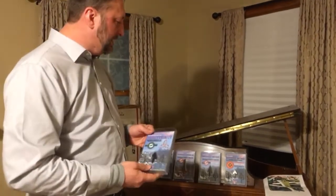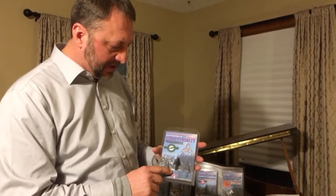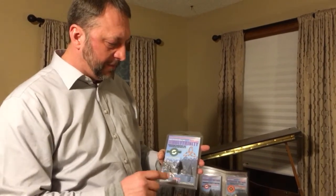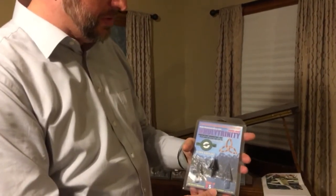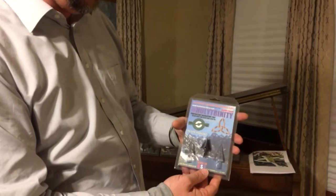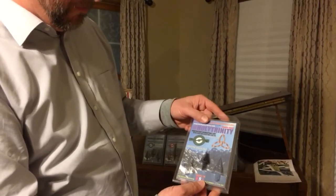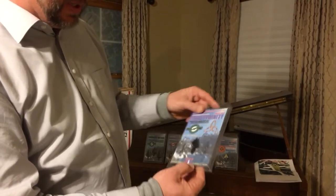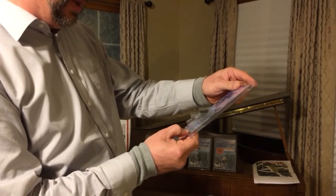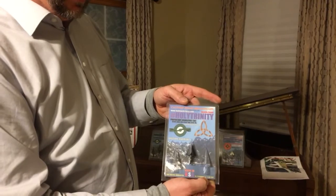This is the other one you've probably seen quite a bit on the internet — this is the Holy Trinity Broadhead. Also 41L40 tool steel, CNC made out of one piece. This is a 200 grain, non-vented. Let's see — 3x3 furrow, 1 and 1/8 inch cut. All made by Bishop Archery.